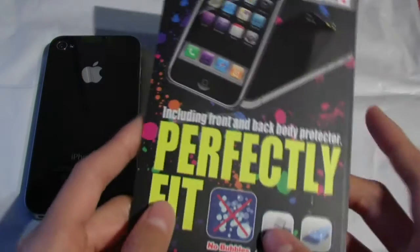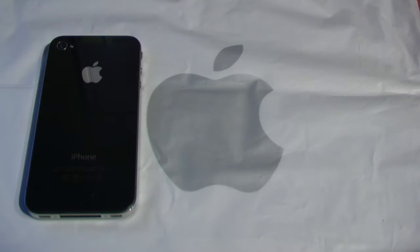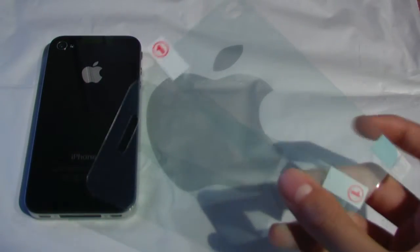Today I'm here with a review of the perfectly fit back and front body protector for the iPhone 4, done by Akase. This product retails for $4.53 on the website and comes in a pack of 3, which means you've got 3 front and back screen protectors — a total of 6.